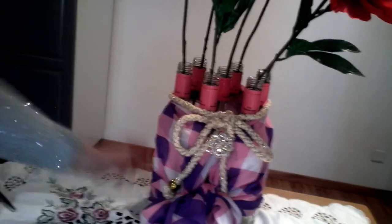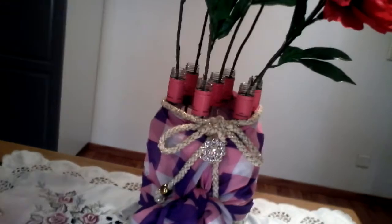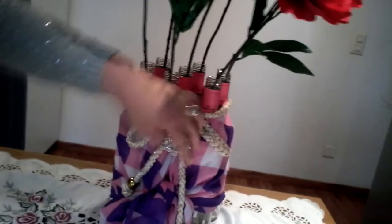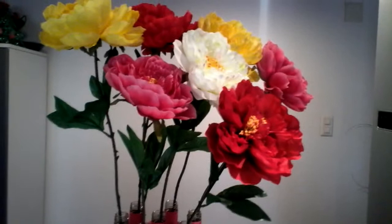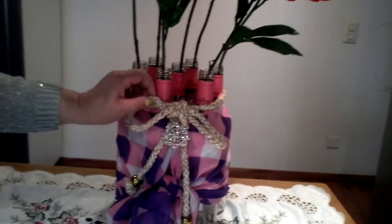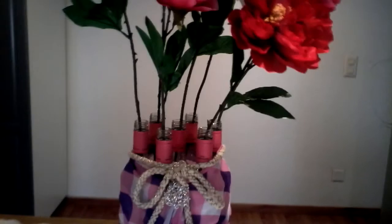You can decorate with your scarf, a belt, or anything you have to decorate your flower vase. Thank you for watching — I hope you liked this tutorial and learned how to create an instant flower vase. Please give a thumbs up, subscribe to my channel, and share this video with your friends. See you again in my next tutorial — bye-bye, ciao!